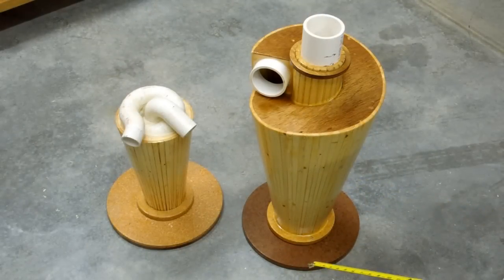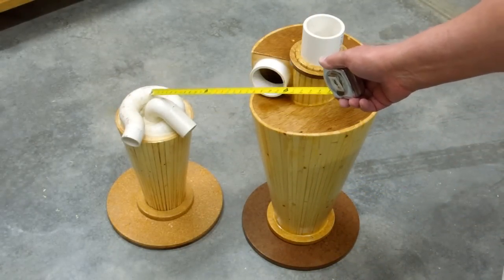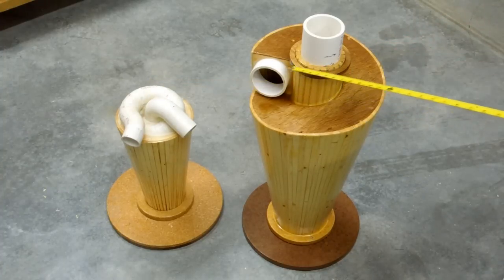To give you an idea of the difference in size of these two cyclones, this one is about 16 inches tall at this point, and this one is 2 feet tall at this point.